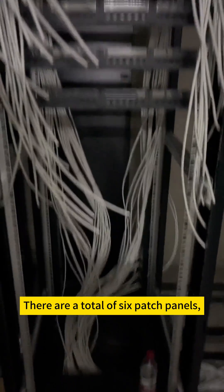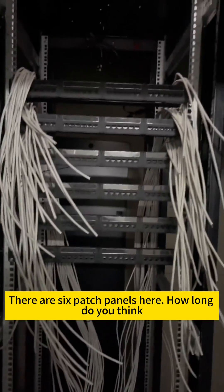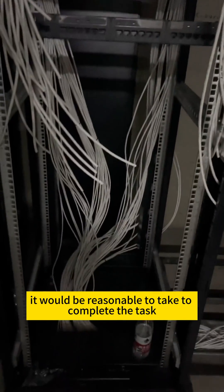There are a total of six patch panels and roughly over 100 cables. All the cables have been straightened out now, and what's left is to get started on the actual work. There are six patch panels here — how long do you think it would be reasonable to take to complete the task?